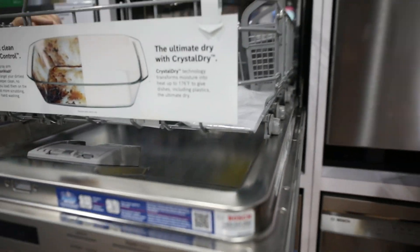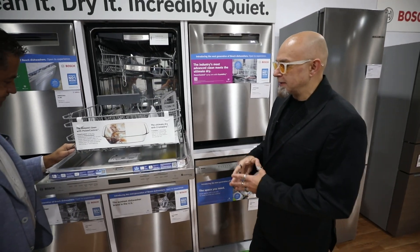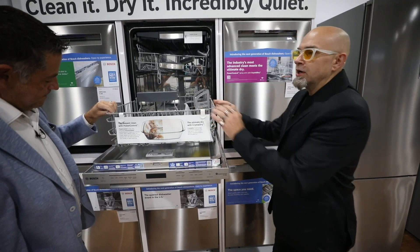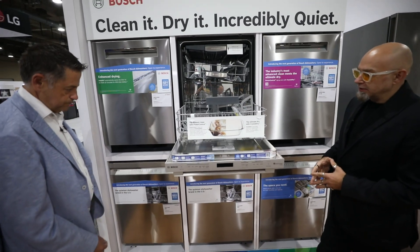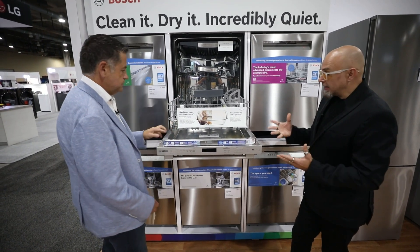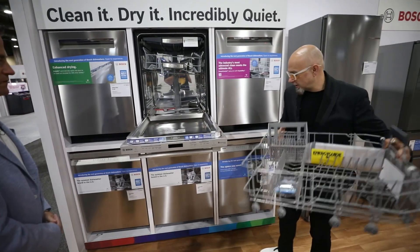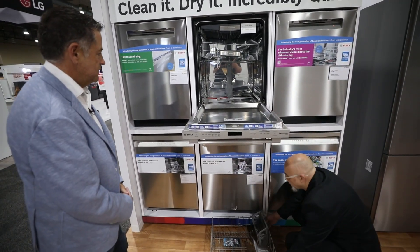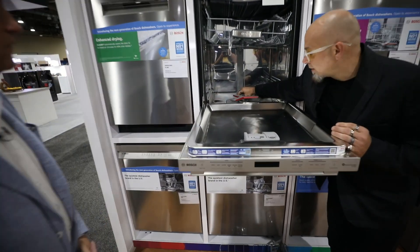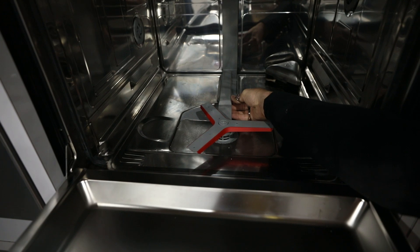One of the customer feedbacks we had is, 'I love my Bosch dishwasher — that lower rack is great, but I would really love to see it not just kind of fall out.' So one of the things we did, we engineered these little stoppers — makes it very convenient and keeps it right in its place. But if I'm going to really talk about our 800 series dishwasher, as you see right here, you might be looking at this spray arm — it's called the power control spray arm.